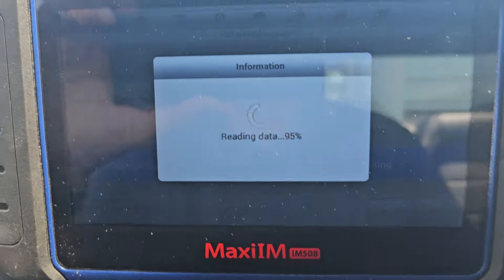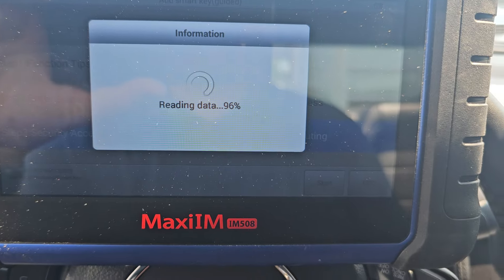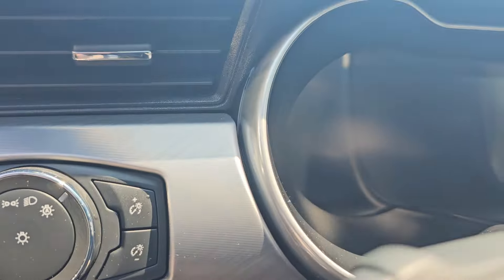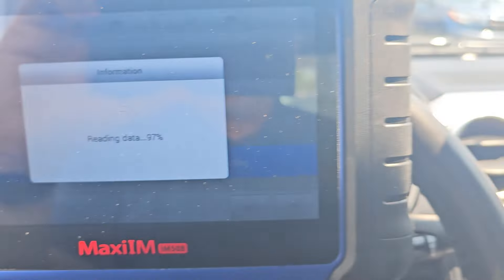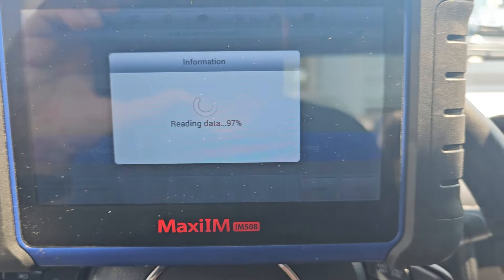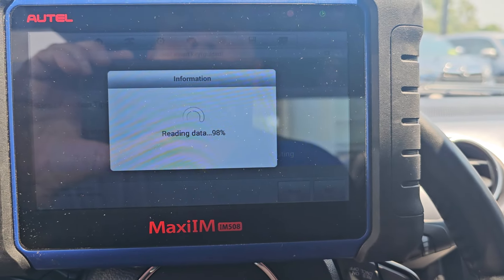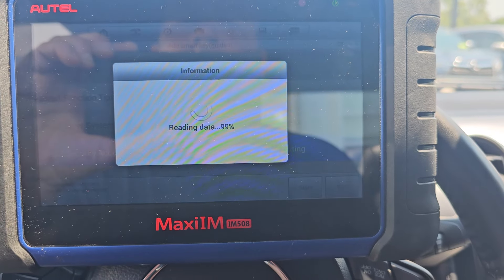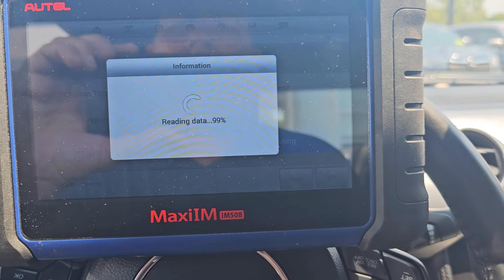We're back — that took a solid eight minutes, maybe more, maybe ten. That's normal. Even though the ignition was technically on, the cluster will be completely blacked out during this process, and hopefully after we hit 100% this stuff will come back on and we'll have gained our security access so we can move on with the programming of the key.